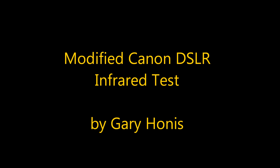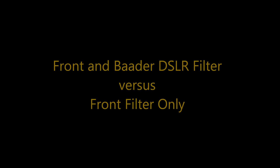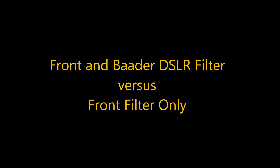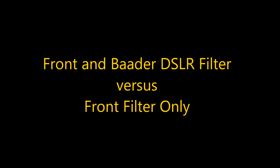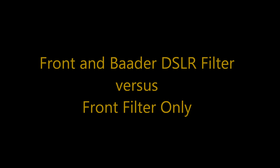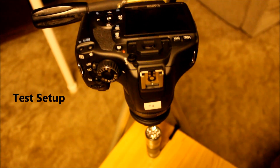Some have suggested modifying Canon cameras by removing their infrared filter and relying on the front filter only for infrared blocking. This test will demonstrate the effectiveness of a Botter modified camera that uses both the original front filter and Botter DSLR filter versus relying on the front filter only to block infrared.